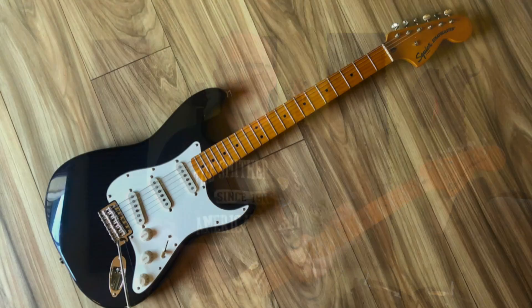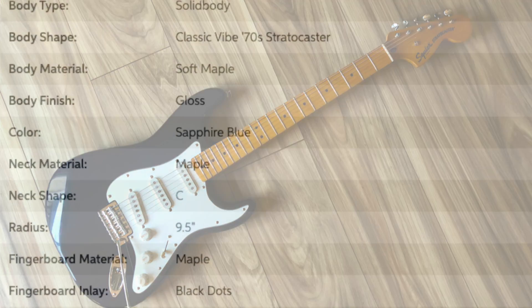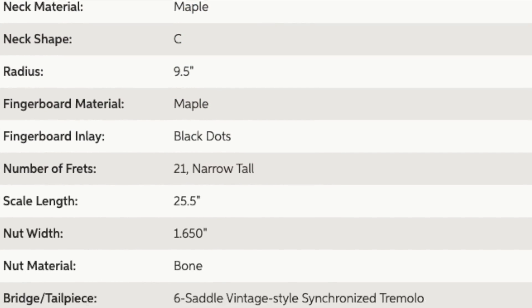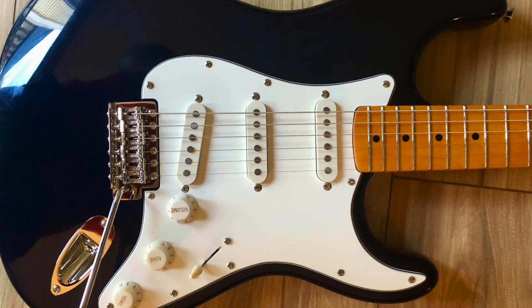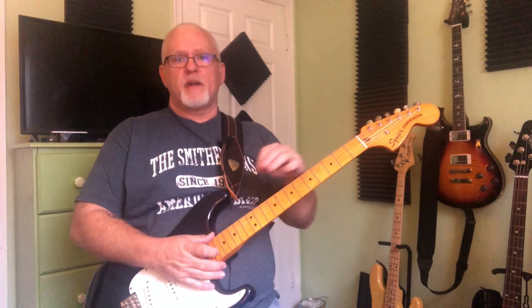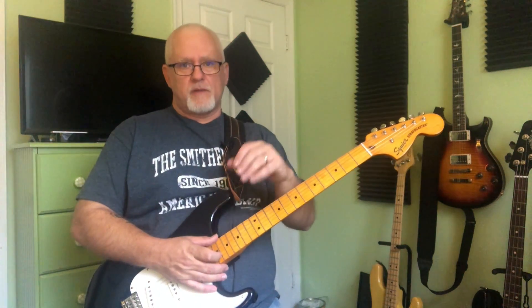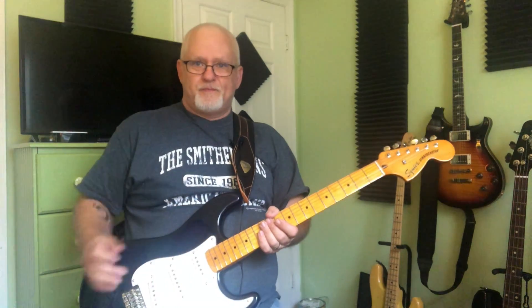Done right, it'll make any guitar feel like a million bucks. This Classic Vibe 70s Stratocaster features a maple neck with a maple fingerboard and three Fender-designed Alnico single-coil pickups with a Fender-designed vintage bridge. I'm really impressed with the overall guitar — Squier has really upped their game over the years, and the Classic Vibe line especially so.